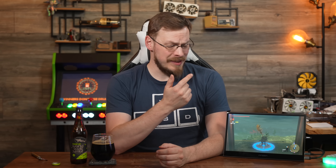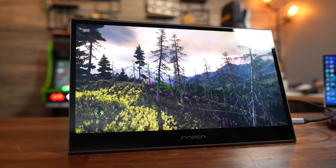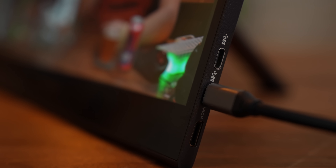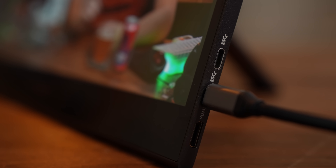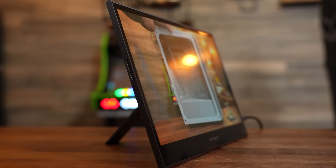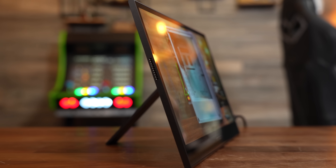It just so happens that Inicon saw that video and decided to put their product where my mouth was. This is the Inicon X13 K1F, a 13.3-inch portable OLED monitor with a 1080p resolution, a 60Hz refresh rate, a pair of USB-C ports for power and data, mini-HDMI for devices without USB-C compatibility, all in a very svelte and slim metal enclosure. What sets this monitor apart from basically every other display in the sub-$200 price range is its color reproduction.